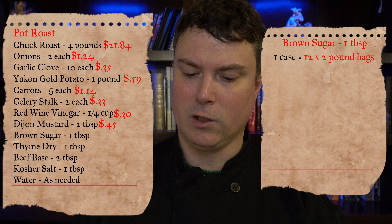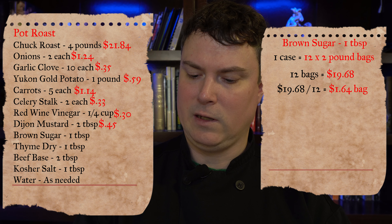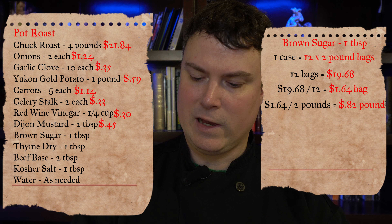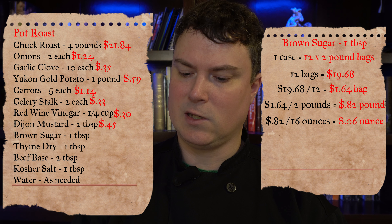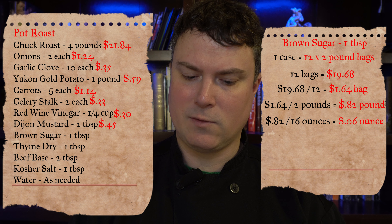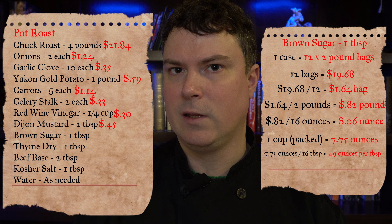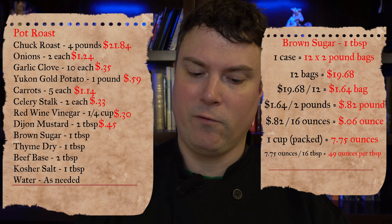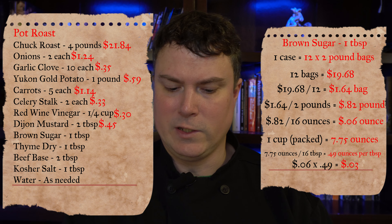Next up is brown sugar — the recipe calls for one tablespoon. We bought a case of brown sugar: 12 two-pound bags for $19.68. $19.68 divided by 12 equals $1.64 per two-pound bag. Divide by 2 for pound weight: $0.82 per pound. Divide by 16: $0.06 per ounce. The book of yields states one cup of packed brown sugar is 7.75 ounces. Divide by 16 tablespoons per cup and one tablespoon weighs 0.49 ounces. $0.06 times 0.49 equals $0.03 — three cents of brown sugar in this recipe.